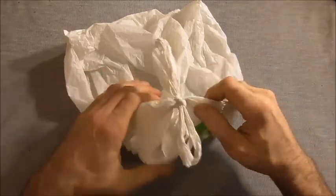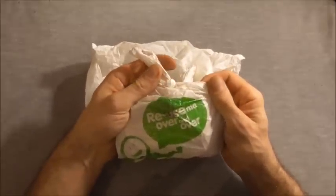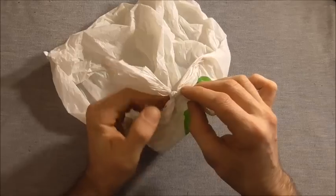You could just tear them open, but we like to reuse our plastic bags, so I'm going to go through a method of how we can get these undone just a little bit easier.